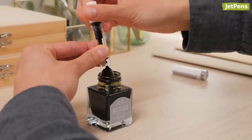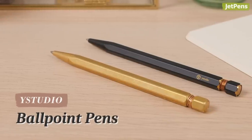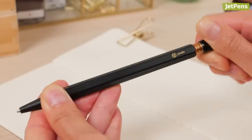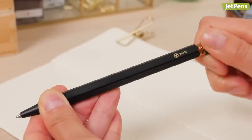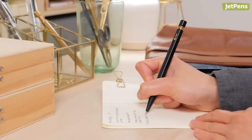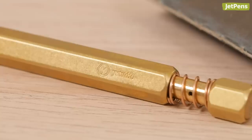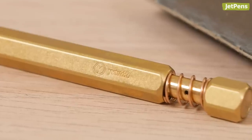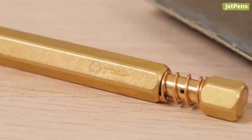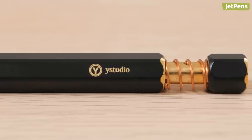Y Studio ballpoint pens have a timeless design inspired by the look of well-loved tools and vintage cameras. Made of brass, these pens are hefty and substantial, with a durable construction that ensures they can be passed down to the next generation of writers. The Classic is made of raw brass that will patina over time, while the Brassing has a matte black lacquer finish that will wear off as you use it.